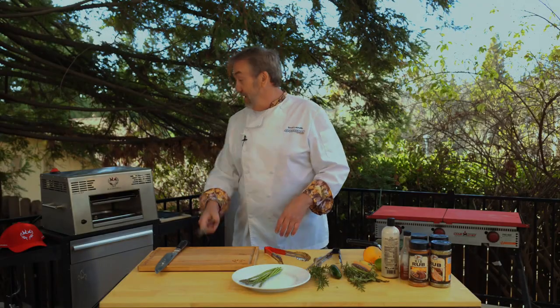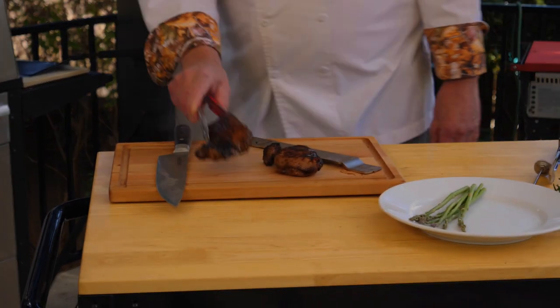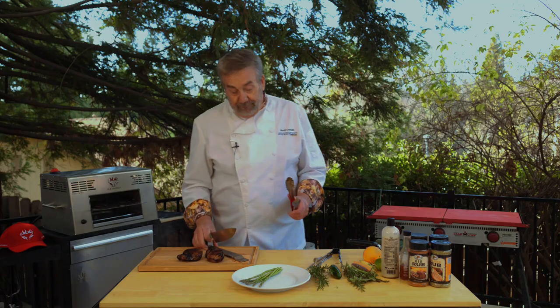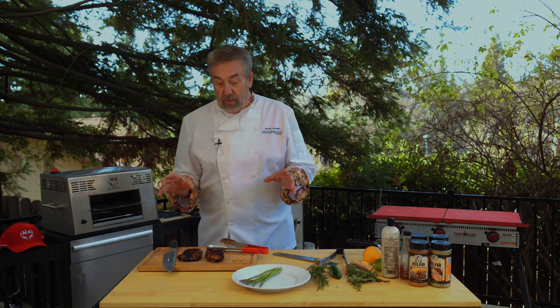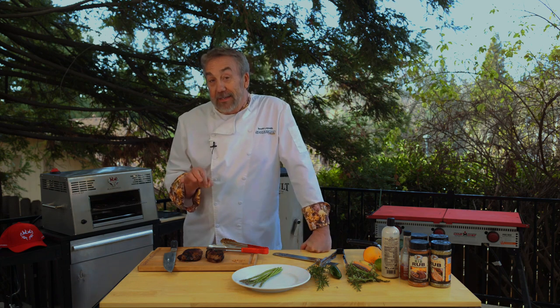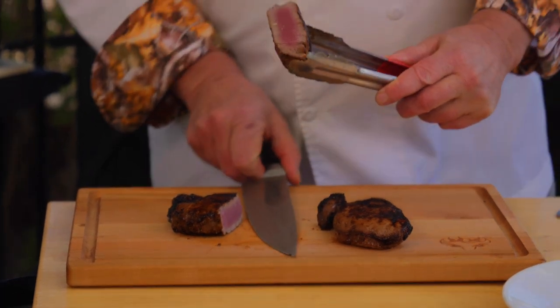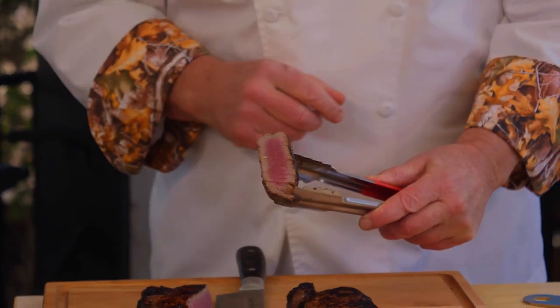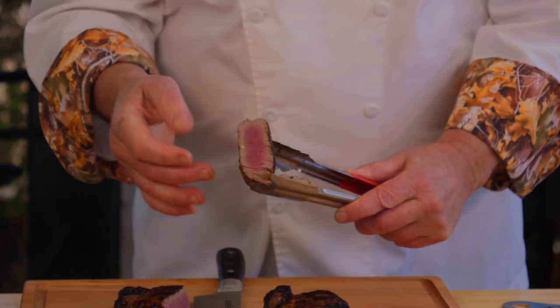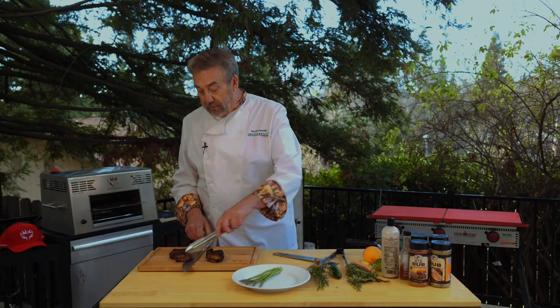I like mine a little on the rarer side, so we'll see how I did here. That one's going to be a little more cooked because it's smaller. What I really like is for it to be seared on the outside. You've probably heard that searing meat seals in the juices — I'm not too sure about that, but seared meat tastes infinitely better than meat that's not seared.